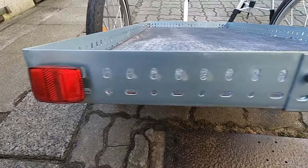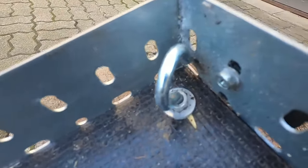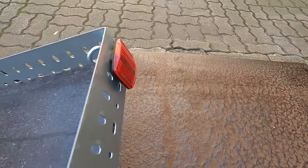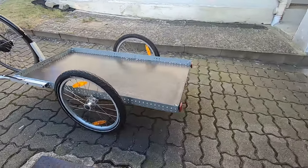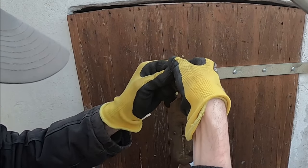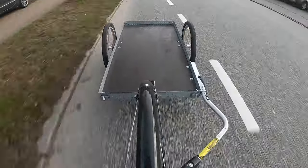Last but not least are the reflectors at the front and back to get this thing road legal. Those also came from the old trailer and fit just perfectly into the holes of the frame. And just like that the trailer is done. It weighs roughly 15 kg — not bad, considering the perfectly CNC'd models from Hinterher made from aluminum are only 2 kg lighter.